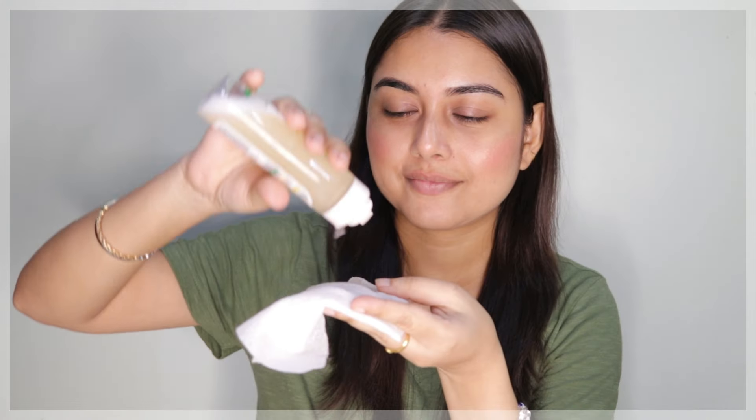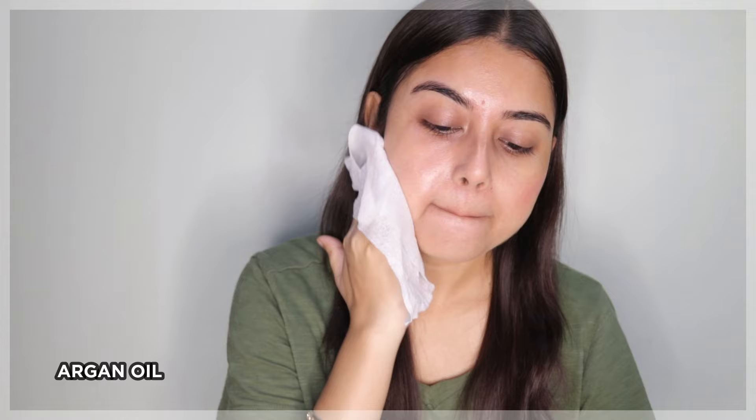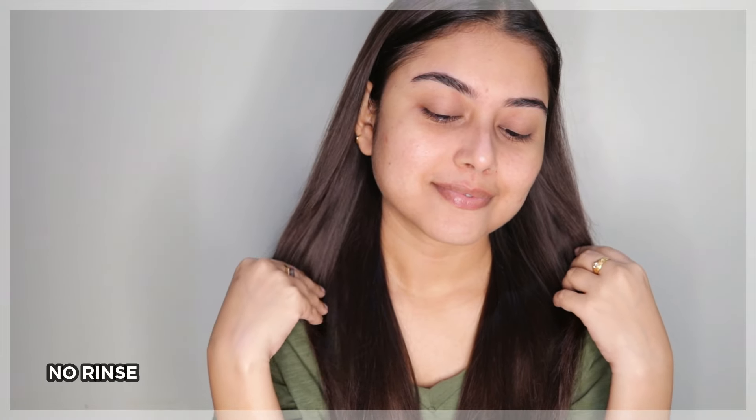The Garnier oil infused micellar water wipes away heavy stubborn makeup, dust, and dirt from your skin with ease. You do not need to rub or use water during its application, which makes it a handy product at the end of a long day — whether you are traveling, at the gym, or have attended a wedding. One of the main ingredients is argan oil, which deeply nourishes your skin while it cleanses and doesn't dry it out.